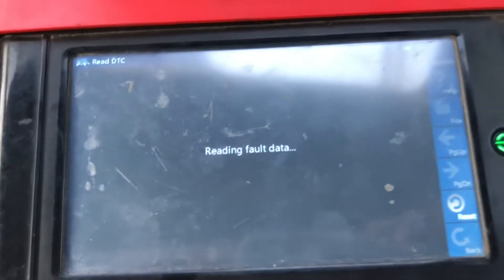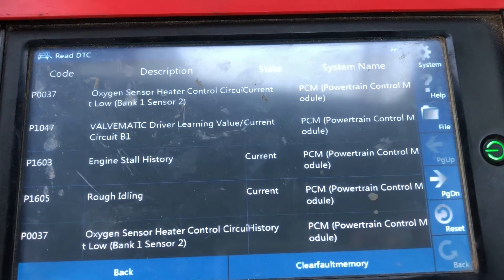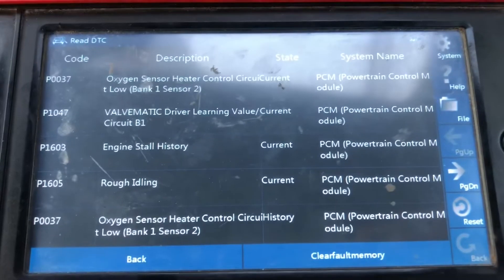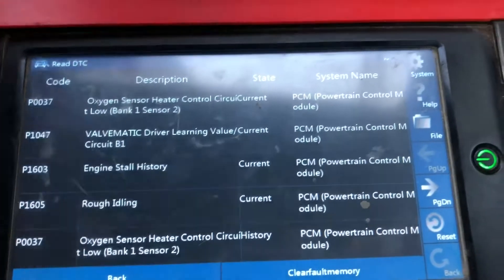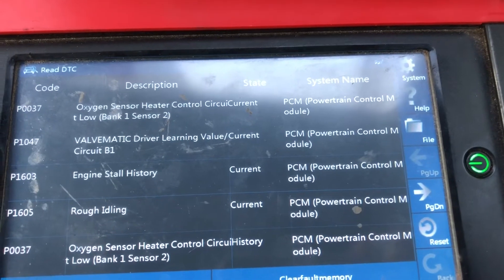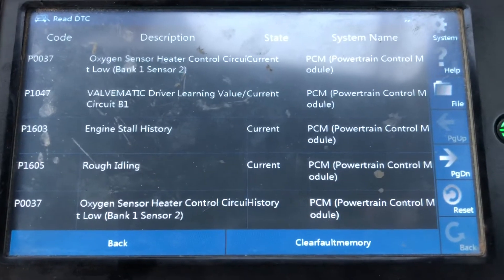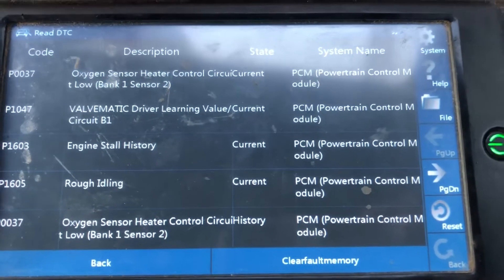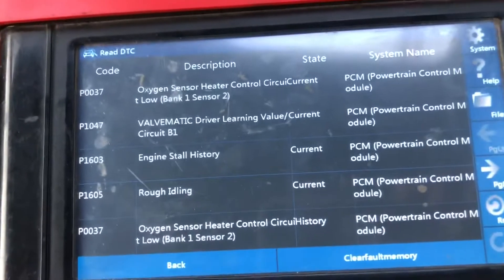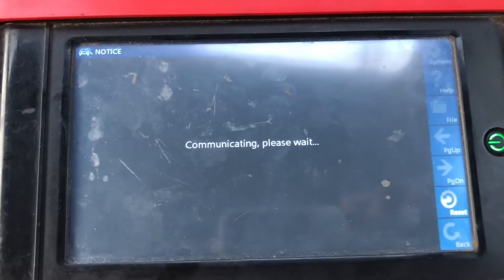So we are going to select the powertrain system first. Read fault code - oxygen sensor heater control. We are going to clear this one and see what happens.